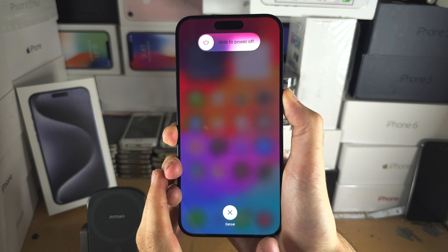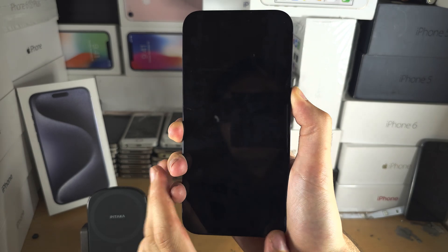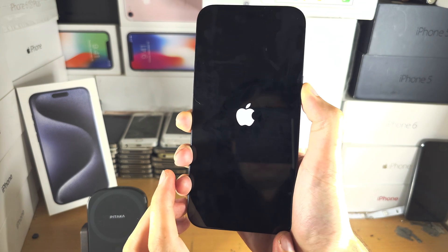Do not release. If your phone is frozen, you won't see the 'slide to power off' slider — just keep holding the power button. The screen should go black, which is a good sign, and when we see the Apple logo you can release the power button.